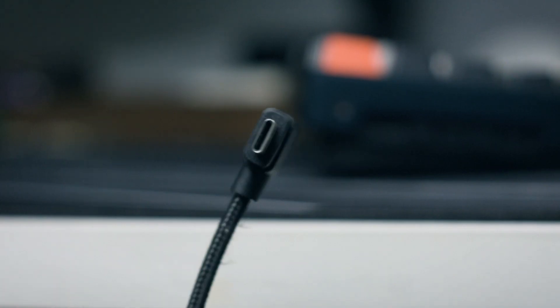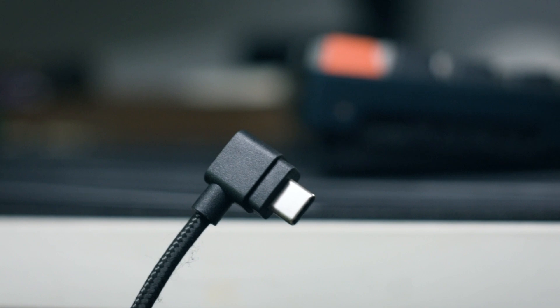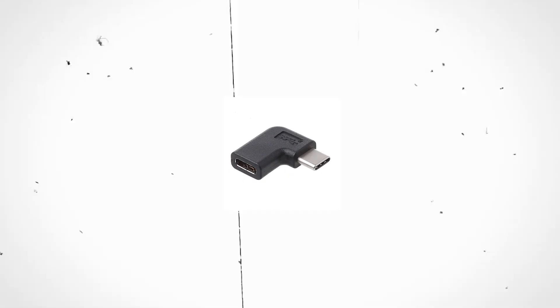The charging and wired port is on the left side as well, which is where I find the most discomfort. It came with an angled USB-A to Type-C cable, but if you have a pre-existing coil cable with a straight Type-C connector, you'll need to buy an angled adapter to make it work.